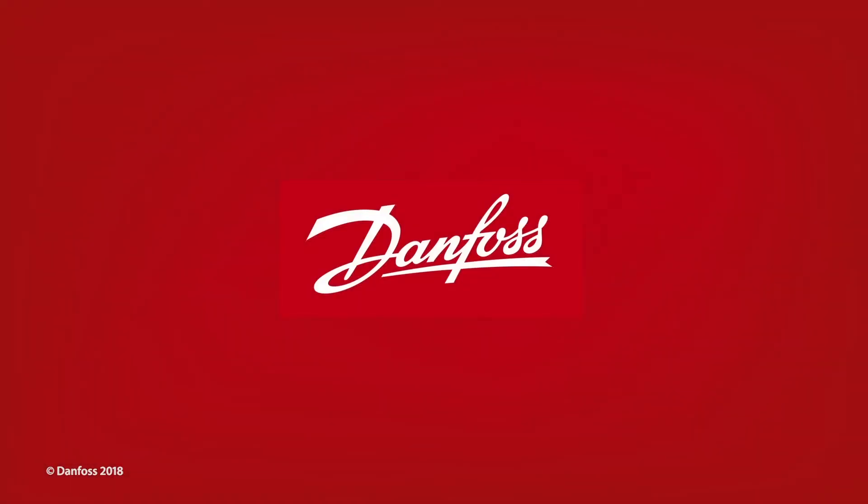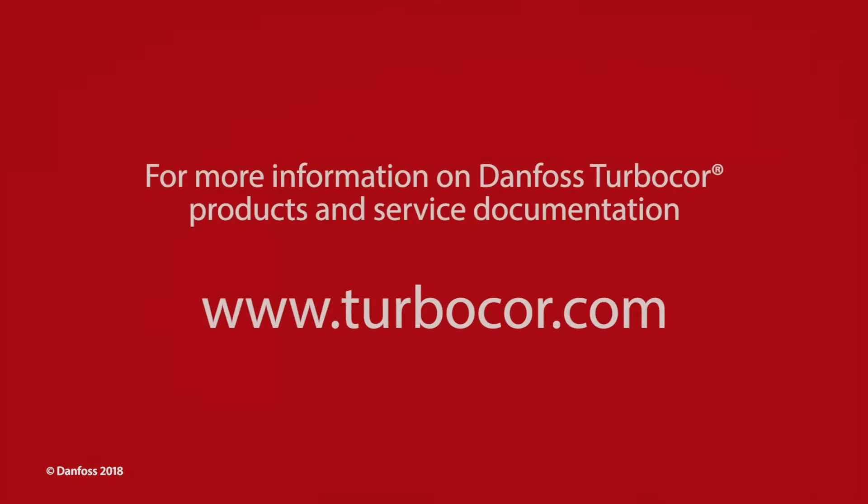This concludes the Danfoss TurboCore SCR verification presentation. For more information on Danfoss TurboCore products and service documentation, please visit us online at TurboCore.com.